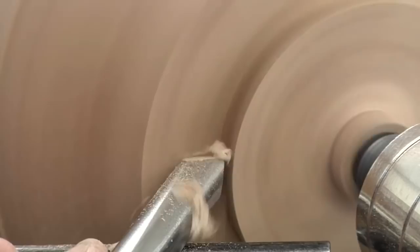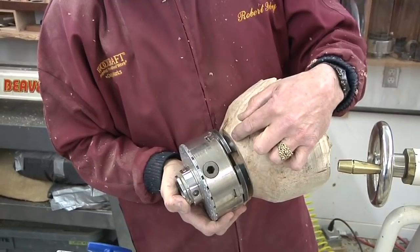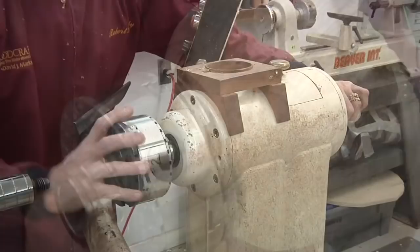Here I'm using a 3/8-inch bowl gouge to shape a tenon. The point tool is excellent for creating a crisp dovetail on the tenon. It's critical to have a flat shoulder in contact with the top of the jaws — make sure there are no gaps and that you can't fit a piece of paper between the jaws and the shoulder.